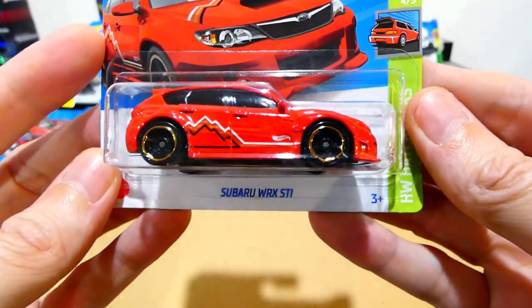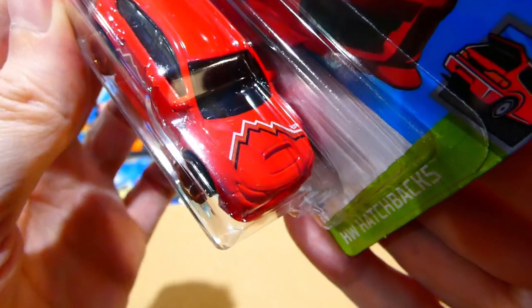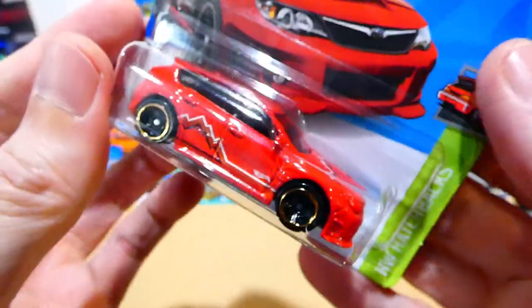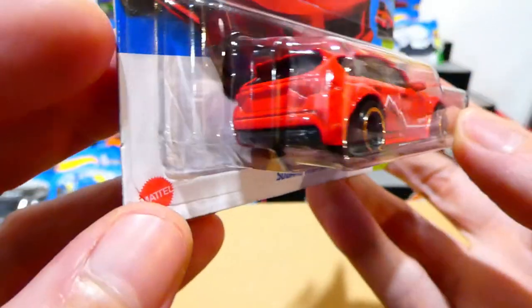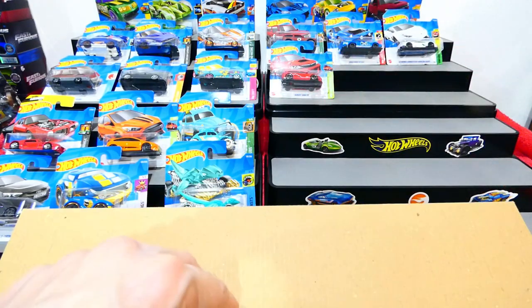We have the Subaru WRX STI from the Hatchback Series — red paint, with a strange kind of white, gold, and black striping over the bonnet and side. Blacked out wheels with a gold trim, no headlight or taillight details — just this weird design, kind of like a mountain range. Not entirely sure what they were thinking on that one.